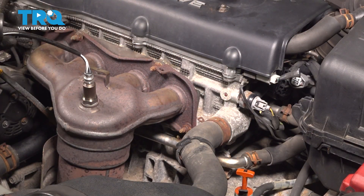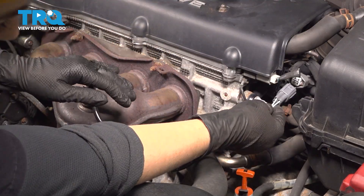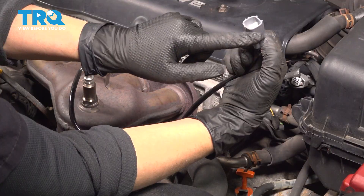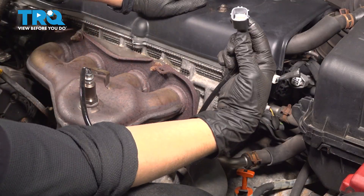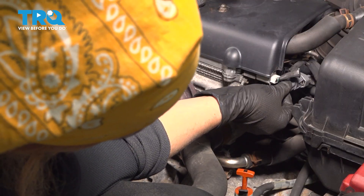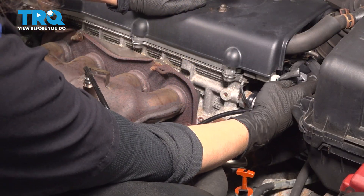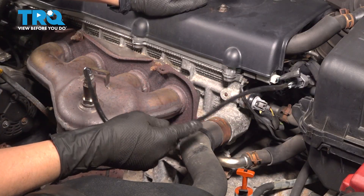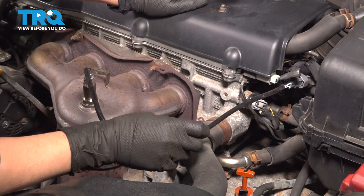When it sits tight, take the socket off. We're going to route it back to the connector — make sure you line up how it feeds in. You should hear that click.